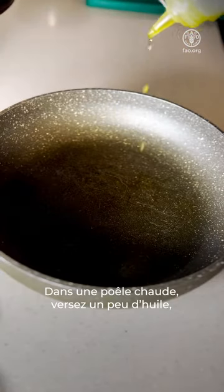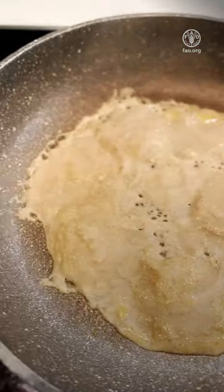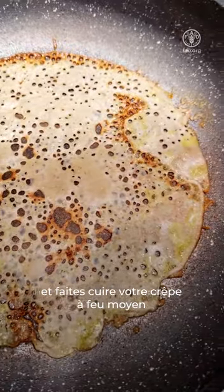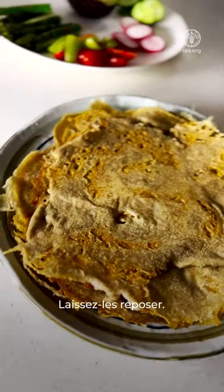In a hot pan add a little bit of oil, add the liquid and let it cook. Slow down the heat and cook the crepe on medium heat until it comes off the pan. Keep aside and let the crepe rest.